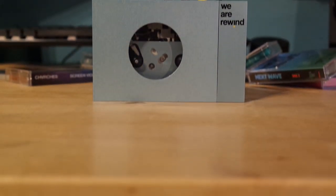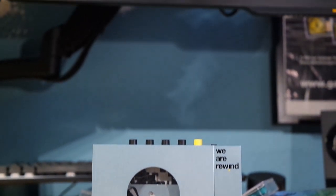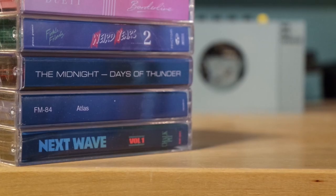Guten Tag and welcome to another video here on German Tech Guys. This is just a quick teardown of the WeR Rewind WE001, a brand new portable cassette player with Bluetooth. I will be making a full review of this player at a later point.